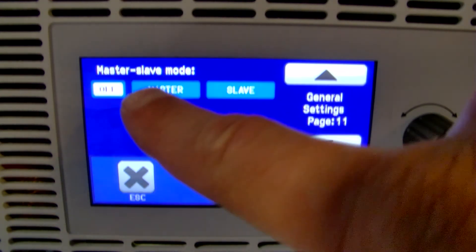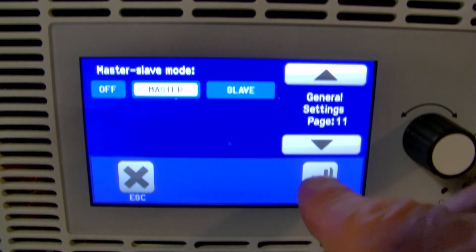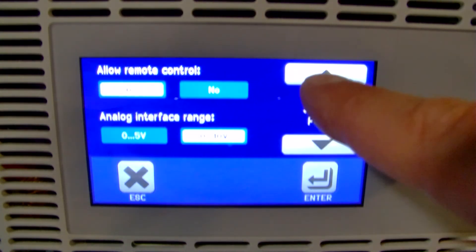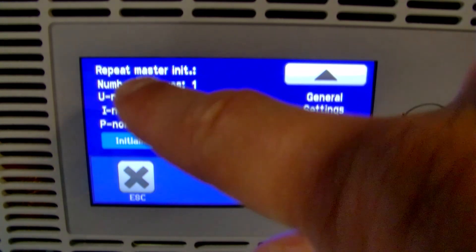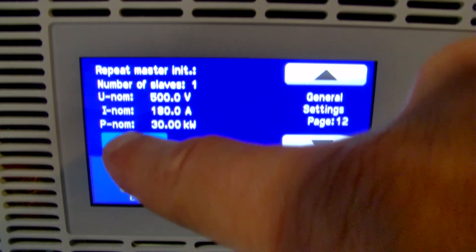Then you're going to go to the master unit, go to the same page, but select master instead. Hit Enter, and it'll probably go through and start counting the chassis automatically. But go ahead and go back into your Settings, go to page 12, which is a new page, and that will allow you to initialize the master-slave process.